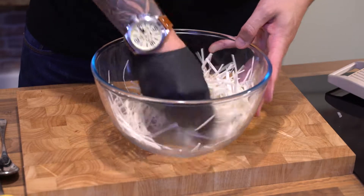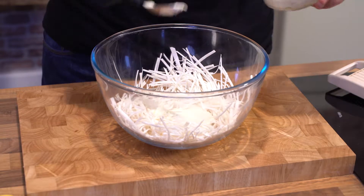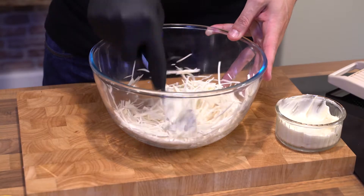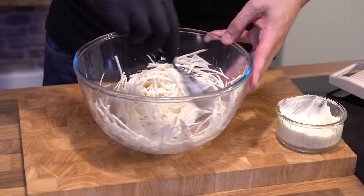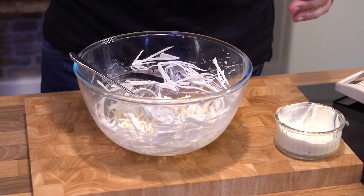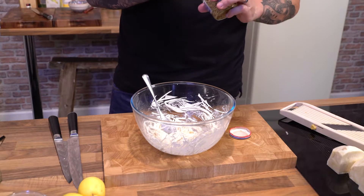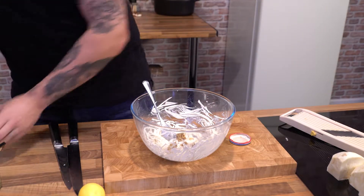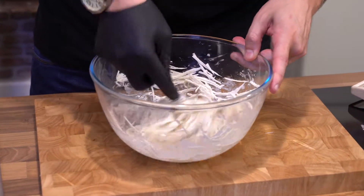Once we've got our celeriac finely sliced, we want to go in with some lovely aioli. Just add a small amount because you can always add but you can never take away. Give that a stir — you just want it to come together. Now I'm going to season with a little bit of celery salt and a pinch of normal salt. Then we're going to go in with some whole grain mustard — about two teaspoonfuls for this amount. That will give you that lovely pop of mustard seed when you start to eat this.